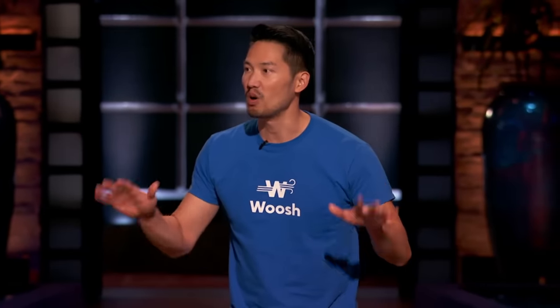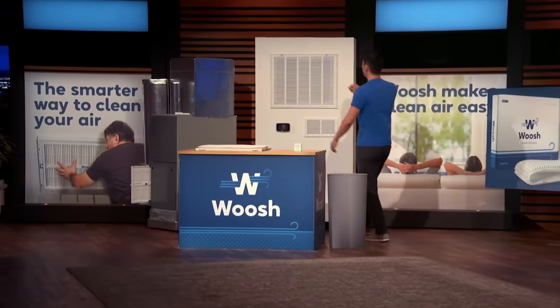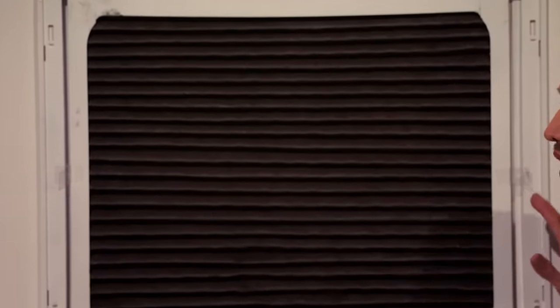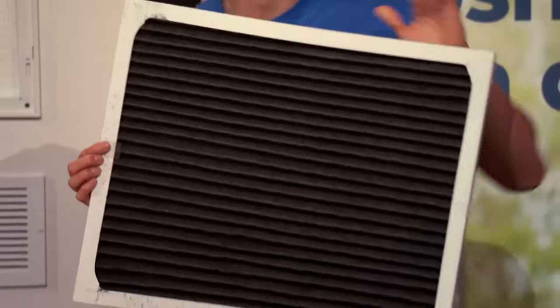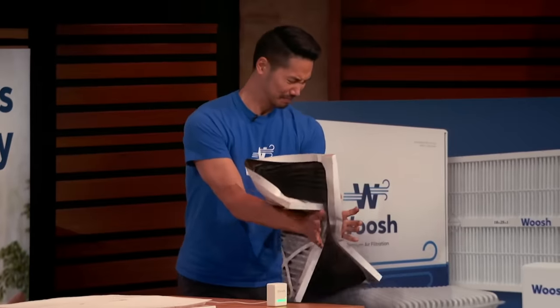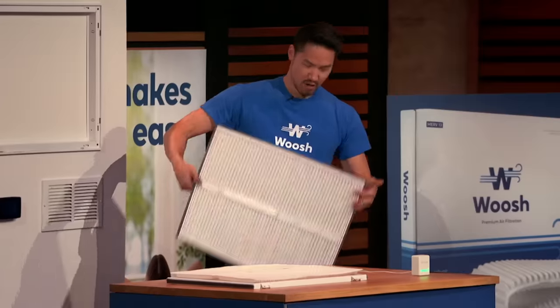Sharks, when was the last time you changed your home's air filter? If you're like most people, it's been a while since you thought about your filter, and there's a good chance it looks like this. Isn't that absolutely disgusting? As filters get dirty, they stop working. And what this doesn't catch, you and your loved ones are breathing in — including pollen, pet dander, mold, smoke, bacteria, and even COVID.